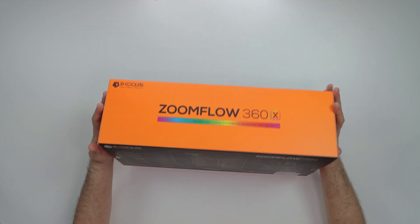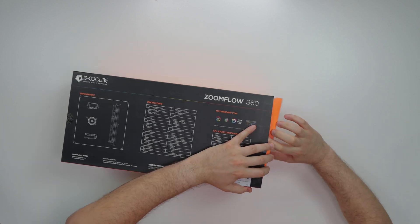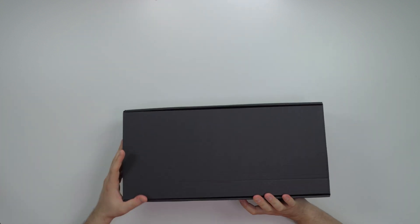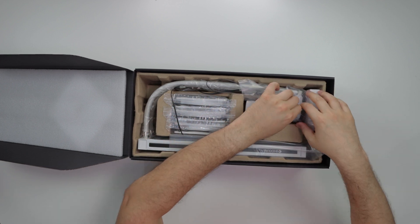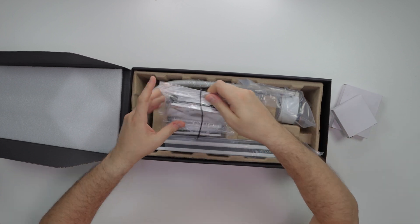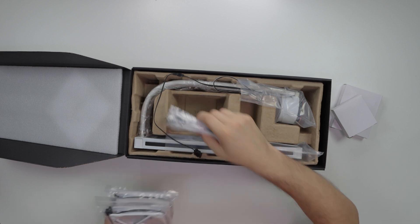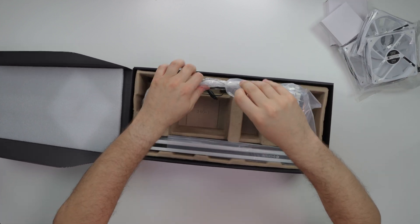Alright, let's get to it. Let's pop this out — black box inside this box. I am feeling this — I like how everything is compartmentalized. ID Cooling did a hell of a job here. So essentially this is the pump, these are the accessories, and these are the fans. I gotta say, these fans are probably gonna be kind of whack — not like the other ID Cooling fans I reviewed which were pretty fire, but let's move on.